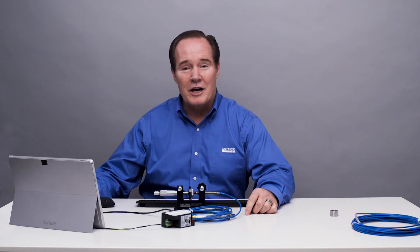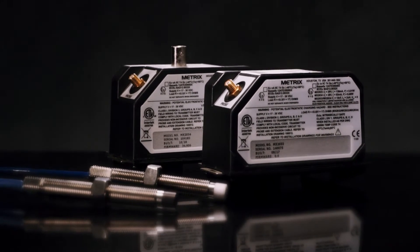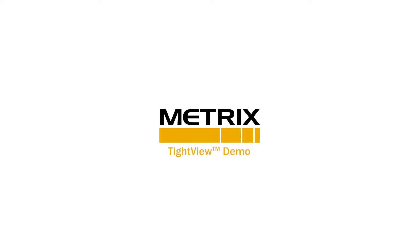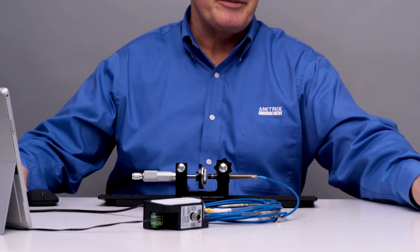My name is Rhett Jesse, and today we're going to talk about the Metrix Digital Proximity System. What we're going to demonstrate is how the proximity system works in a tight situation. Let me describe what I mean.